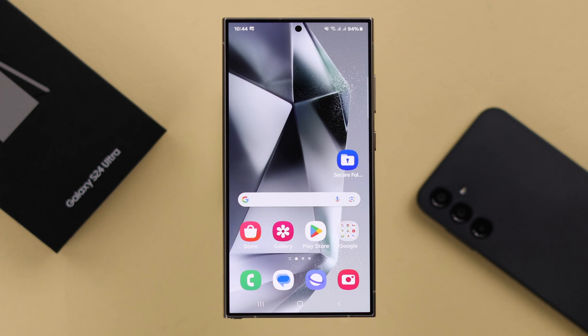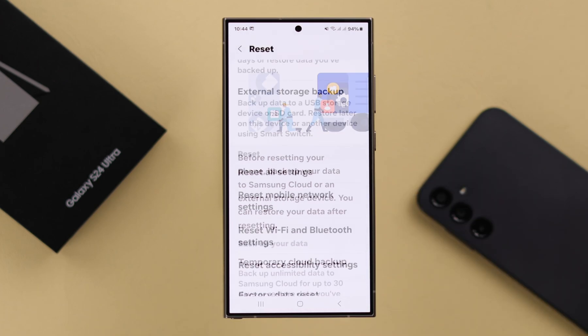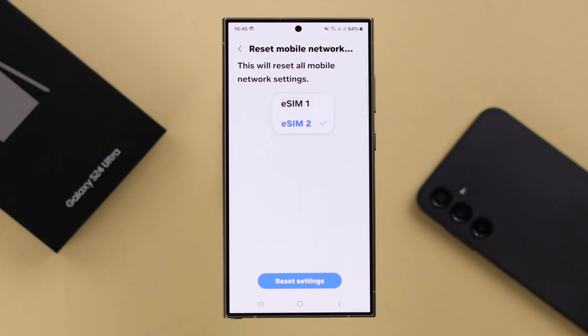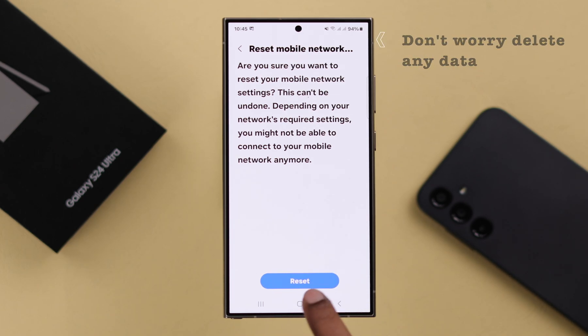If it's still bothering you, go from Settings to General Management, scroll down, enter Reset, and from this list go ahead and Reset Mobile Network Settings. Make sure the eSIM that's troubling you is selected, and then tap on Reset Settings. Enter your Screen Lock PIN if prompted, and then press Reset. Don't worry, this will not delete any data.